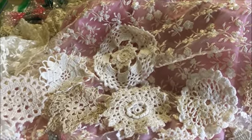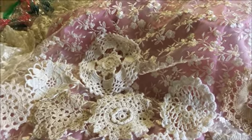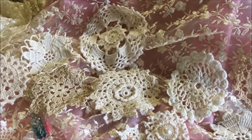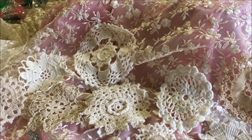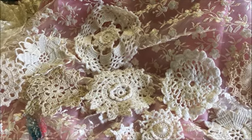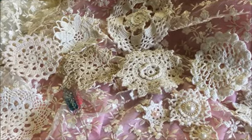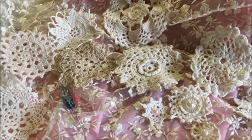Hi everyone! Long time no see, right? So I'm here to show you a kit that I put together. I've been working on it since Saturday. It's going to be a flower kit — everything you see in here, you can hand make your flowers.